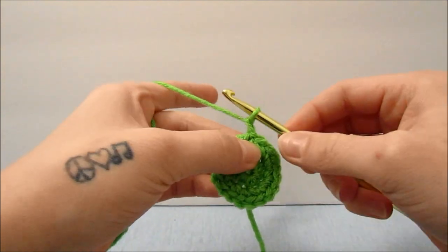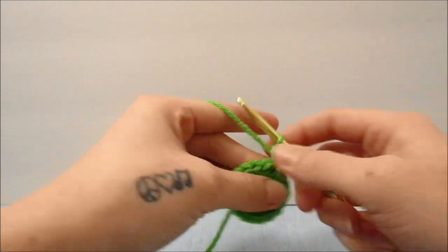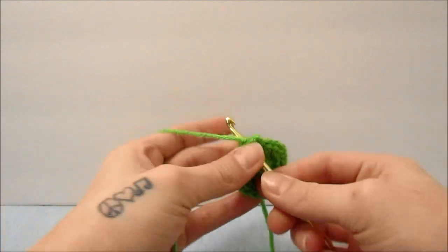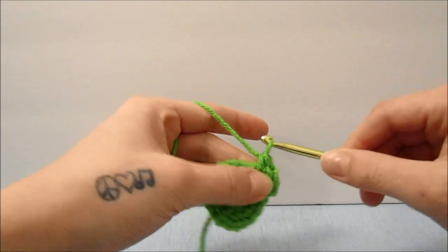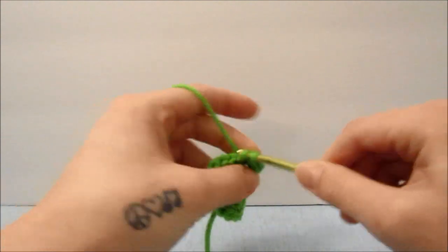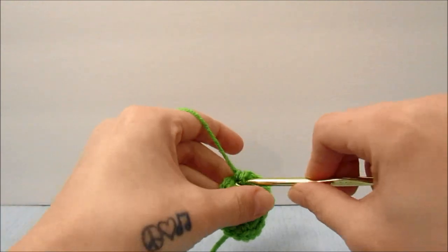Chain 1. Then we will single crochet 1 time in the first stitch, and 2 times in the second, and repeat that all the way around by single crocheting 1 time in the next, and 2 in the next after that.